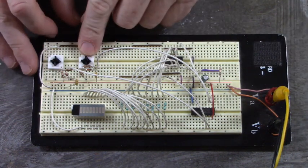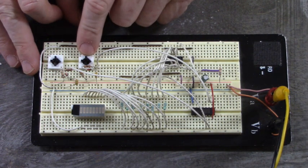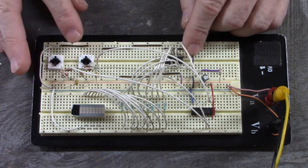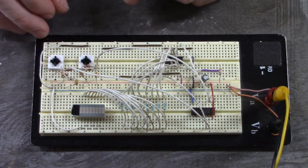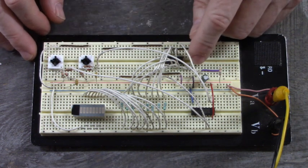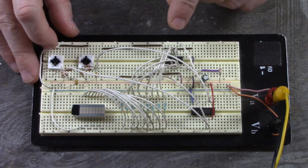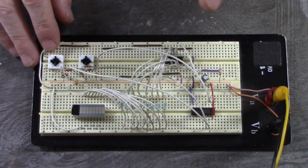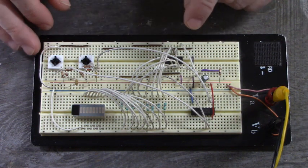This push button right here is the serial input push button. When the button's not pushed, a logic 0 is applied to that serial input. When I push the button, a logic 1 is applied to that serial input. This button over here is the clock input to that IC. When I push the button, the clock input goes from a 0 to a 1, and when I release the button, it goes from a 1 to a 0.